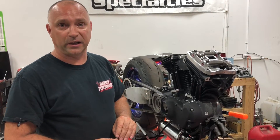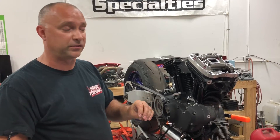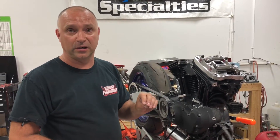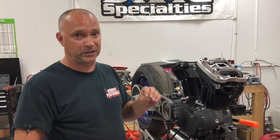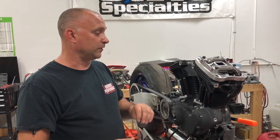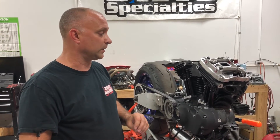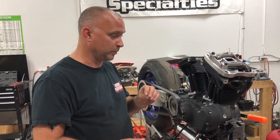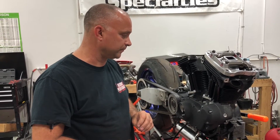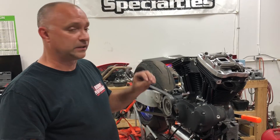To recap: this is a quick way to spot check push rod length, and we highly recommend that anyone getting a horsepower performance package from us spot checks the push rod length to double check that the ones we sent are right. If for whatever reason we get something wrong, we need to correct it and get the proper ones out to you. We do the best we can on our end to make sure it's right.